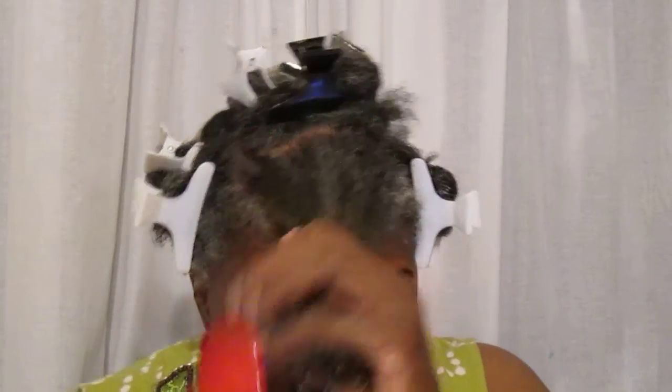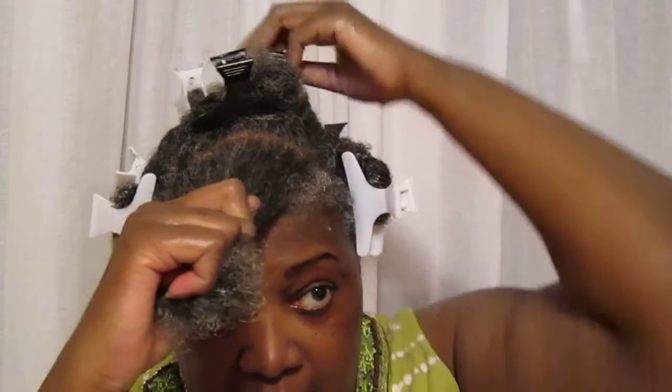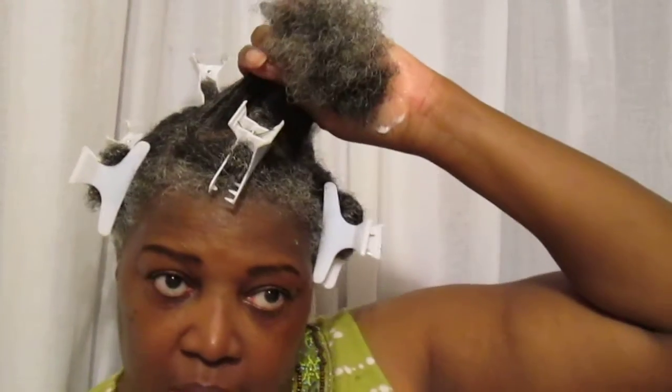I might need to put a little bit more in here. As you can see, it's running down my neck, but that's okay because this is so worth it. Then I just put my hair back up in clips and put on a cap for about 20 minutes. I could get under the dryer, paint my nails, wash some clothes — whatever. What this does is it helps my scalp and it really helps my hair — it's like doing a hot oil treatment and a deep conditioning at the same time.